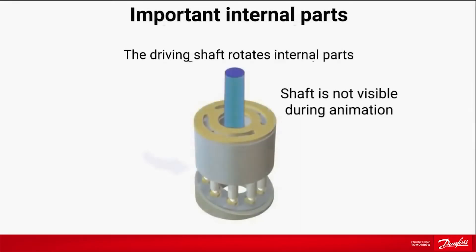Our pump ensures constant flow regardless of pressure variations. The internal parts are rotated by the driving shaft. The pump is designed to handle tap water.